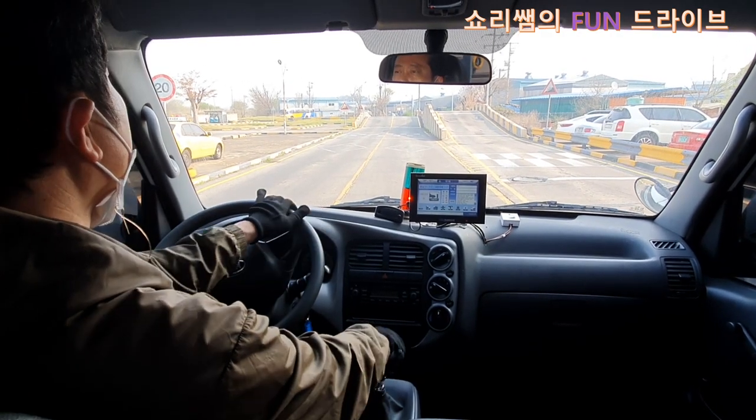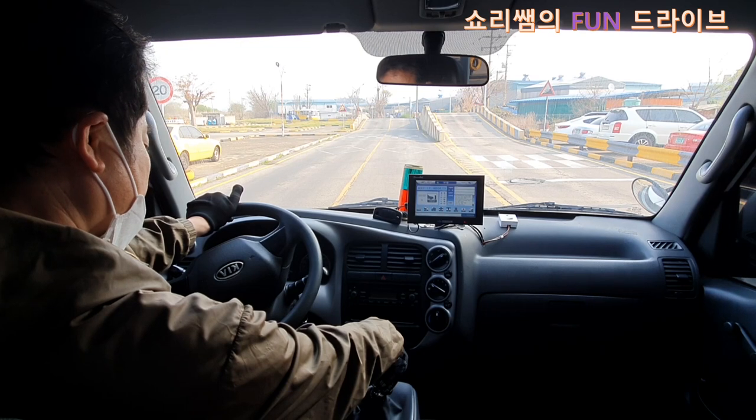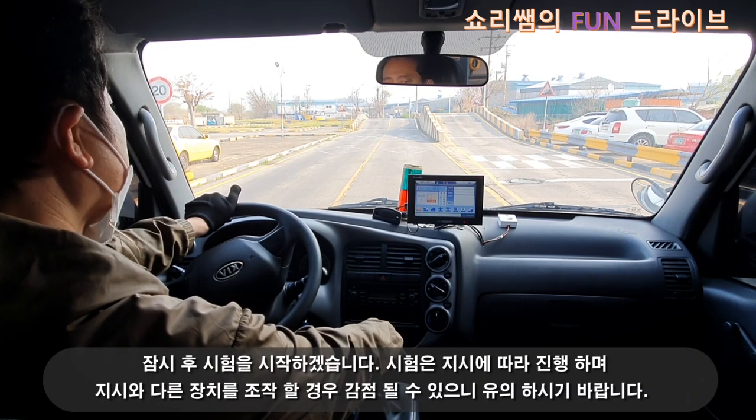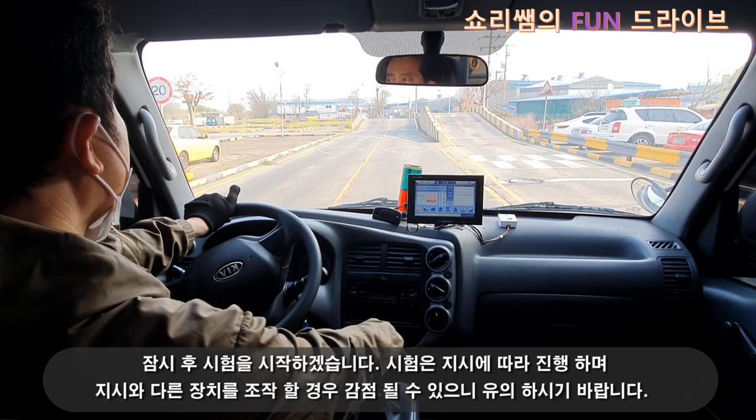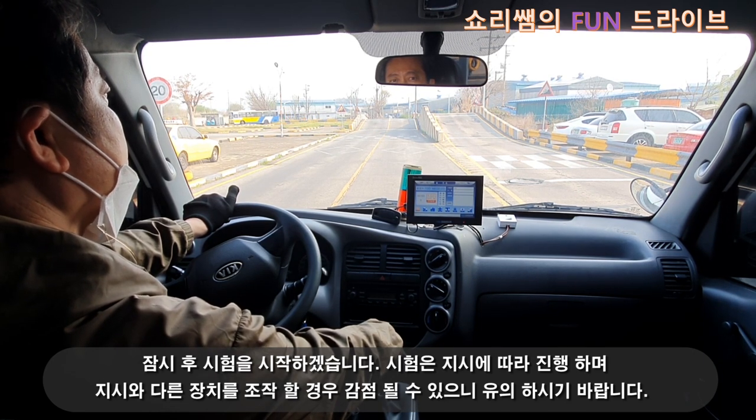차량을 정차한 후 기어를 중립, 자동 변속기는 주차 위치에 두고 잠시 후 시험을 시작하겠습니다. 시험은 지시에 따라 진행하며 지시와 다른 장치를 조작할 경우 감점될 수 있으니 유의하시기 바랍니다.